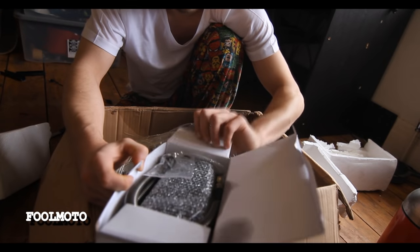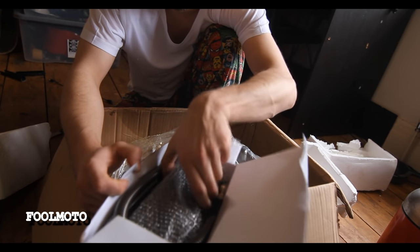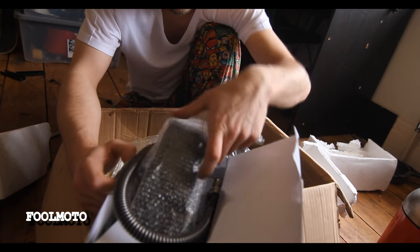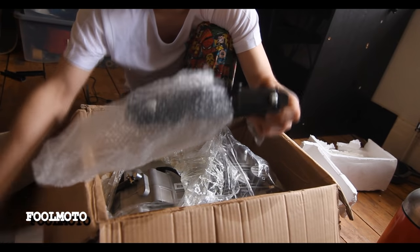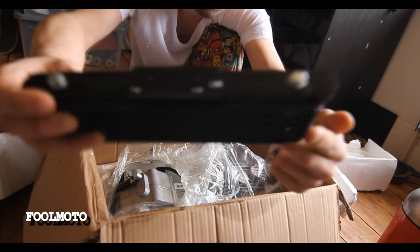Actually, that's not the carb — that is the radiator. Look at those thick fins on that. That's the radiator, that is really cool, I like that. It's got W Racing on the top.